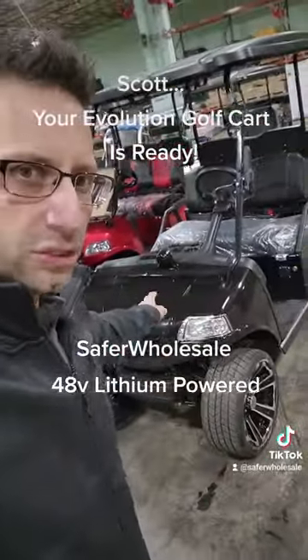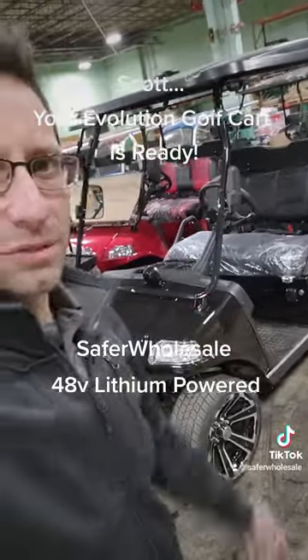Lithium powered right now, this one is for you. You pay for it today and it could ship out tomorrow. Talk to you soon.